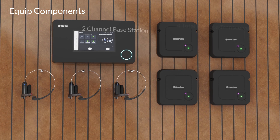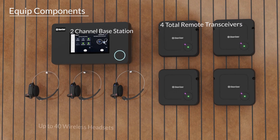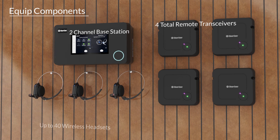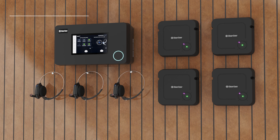ClearCom's EQIP is a wireless headset system providing large coverage and roaming capabilities. The EQIP system consists of a two-channel base station, a total of four transceivers, and up to 40 wireless headsets.